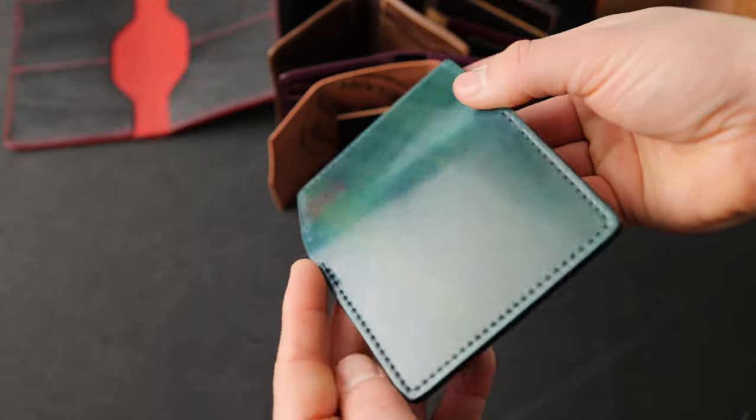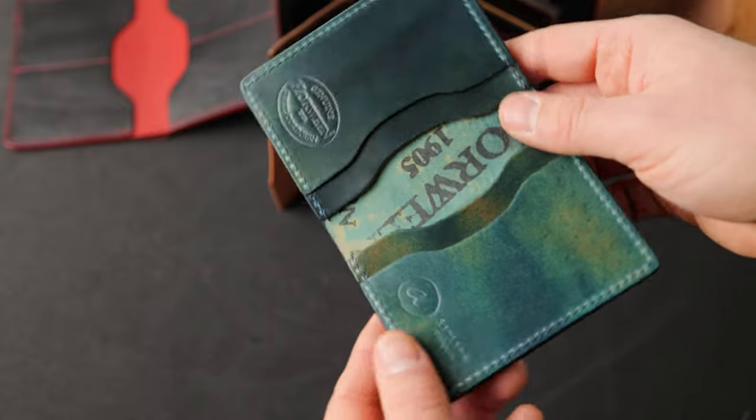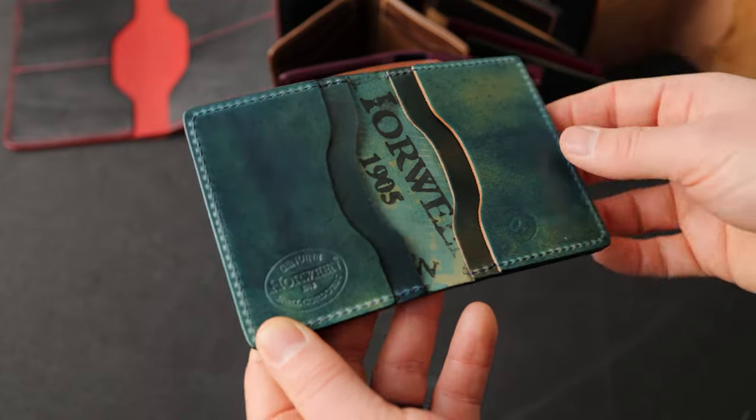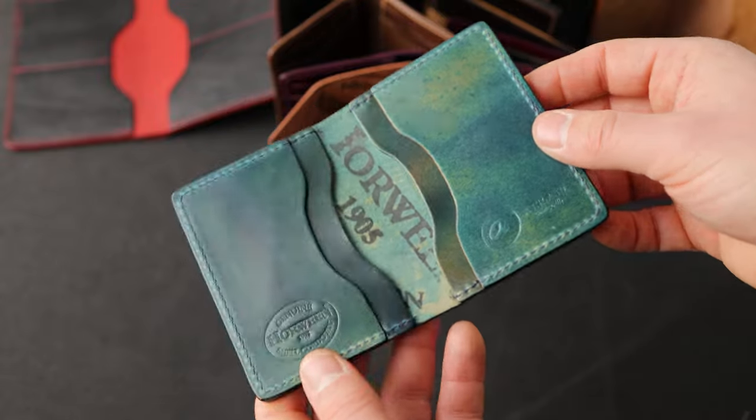This is a really nice piece here on the outside. Let's have a look at the inside — this is our traditional Bugs Moran with card slots that go in this direction. The larger card slots underneath can hold U.S. dollars folded in half, or you can just use them as four card holders.